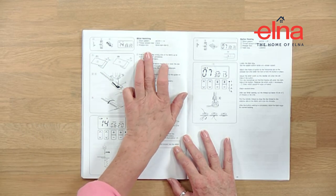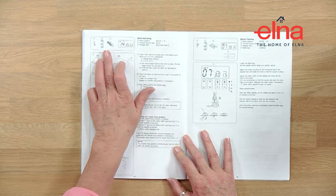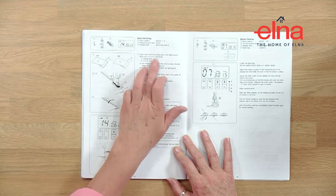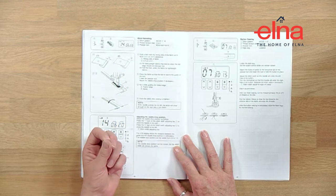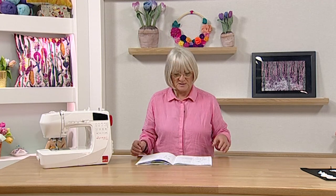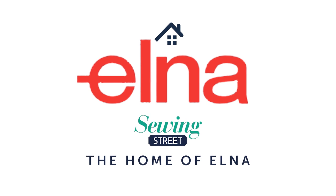For each stitch it will tell you what foot you need to use, where your tension should be, and what stitch you're using - it's a very comprehensive manual. Always experiment on a scrap of the fabric you're using first, just to make sure, because you may need to tweak the settings occasionally for different fabrics.